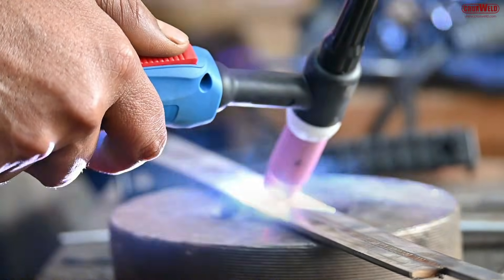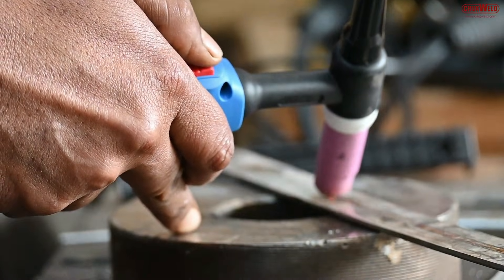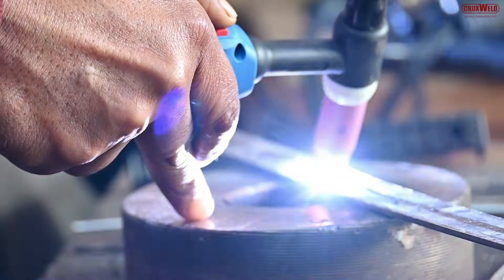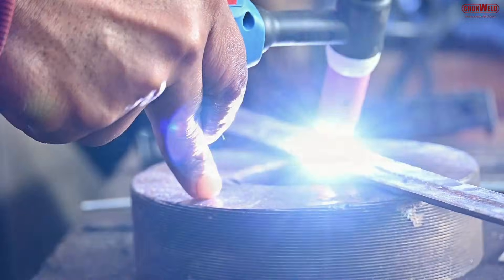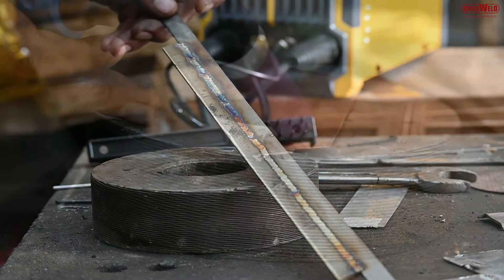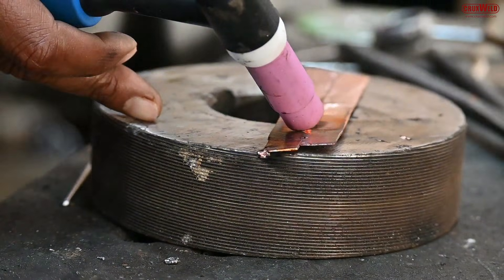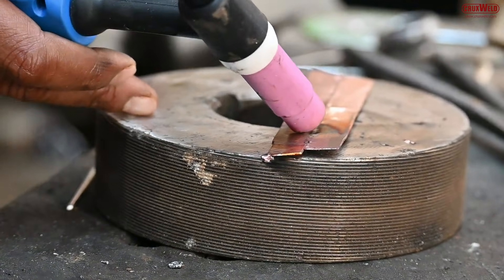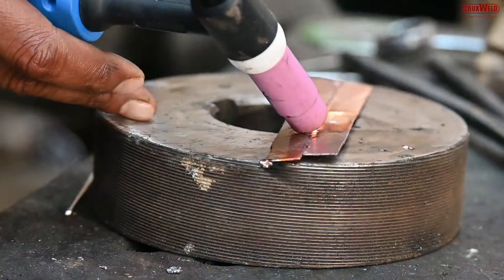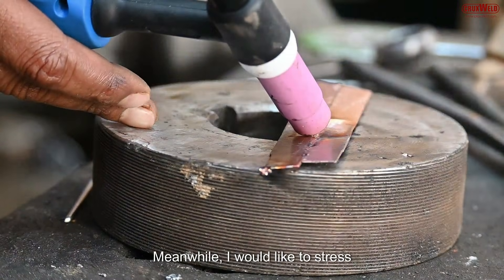Now we are using copper for the TIG welding. Copper plates of above 3 mm are being used for the welding.